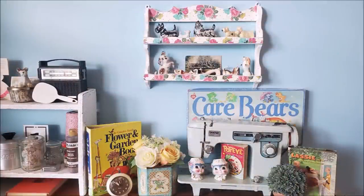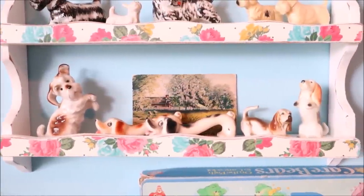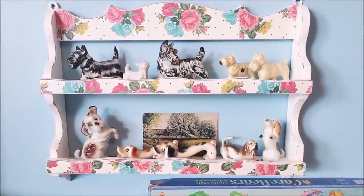I think it is so cute. I have it hanging in my office above my side table where I like to display some of my current favorite things. I'm using it to corral some of my small dog figures that I like to collect and I think it is absolutely perfect.